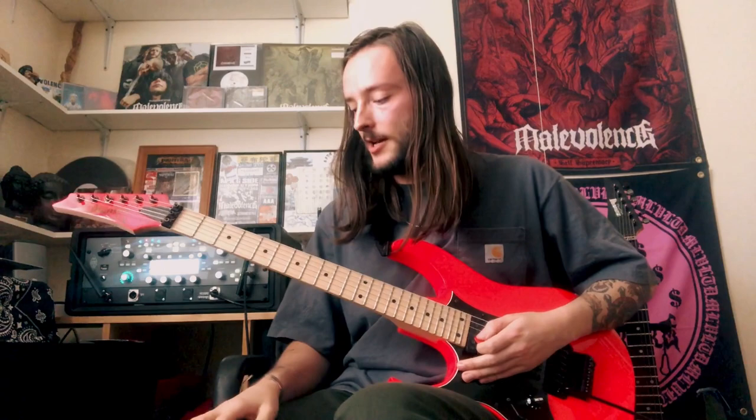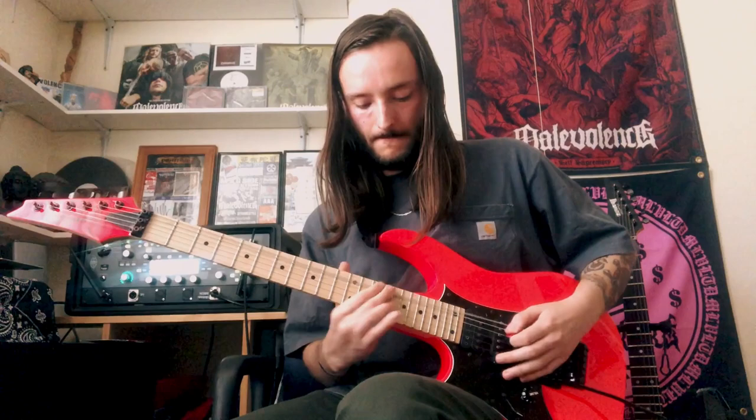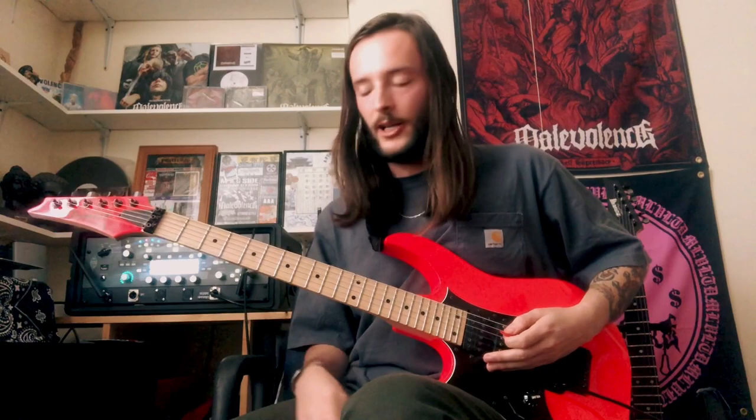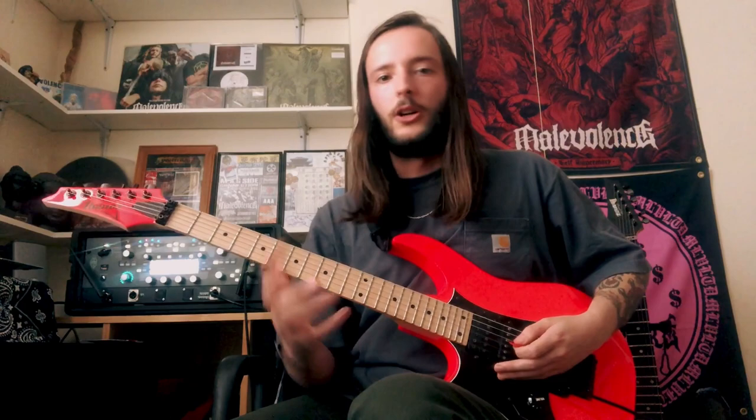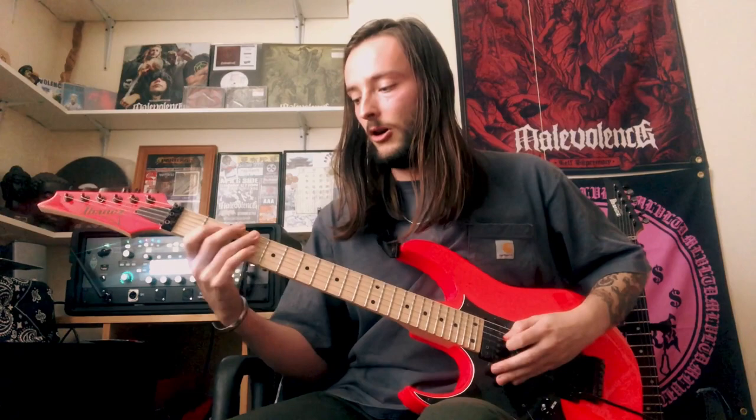After that, we go straight back to 12, 10, and 7 again. This time we've changed it slightly — it's going to go up, which gets a little bit tricky higher up the neck if you're not used to playing up there. But I like the tonality — it gives it a little bit more low end, sort of like a Crowbar-influenced feel, which is what we all like in Malevolence. You could play it lower, but it just doesn't really sound the same.